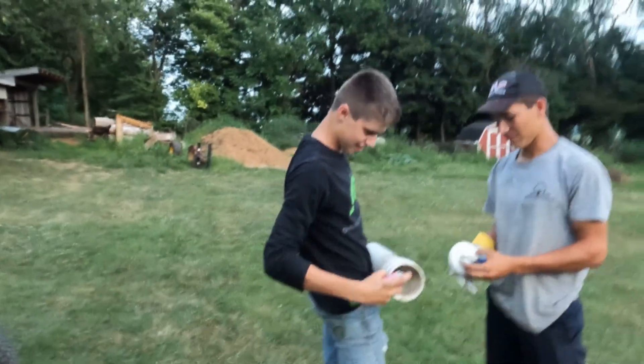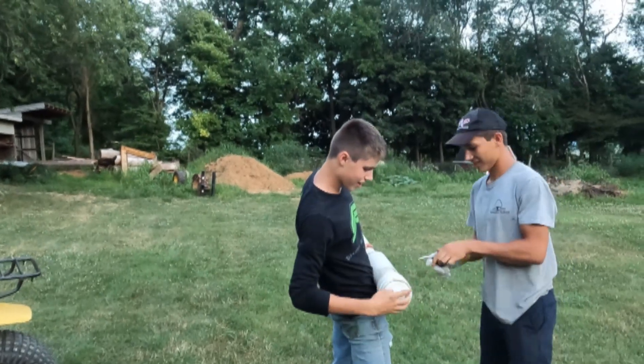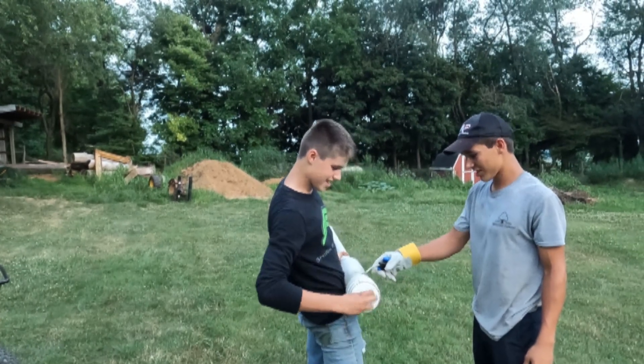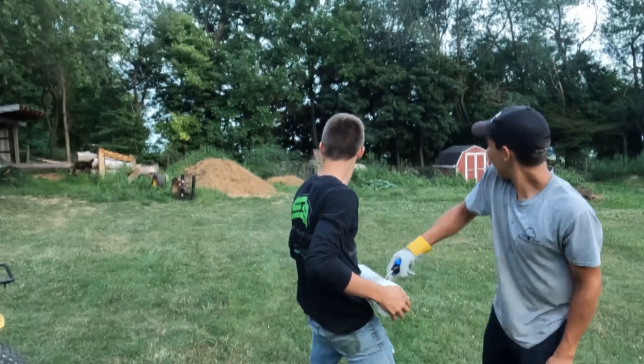Are you ready? You're gonna screw it on. Make sure you're aiming — I'll tell you when I'm ready. Oh no, we're losing spray, we're losing ammunition! I'm not ready, I'm not ready.